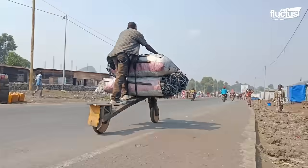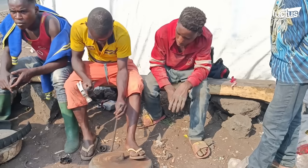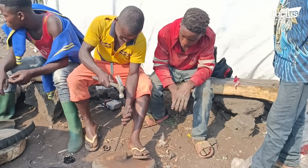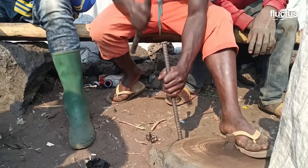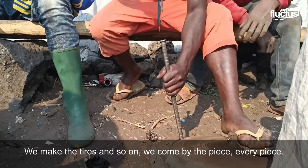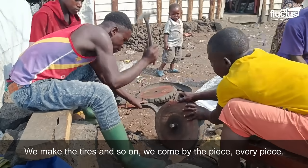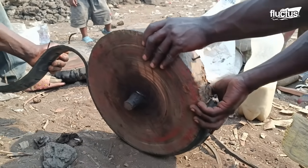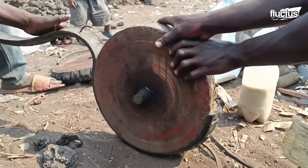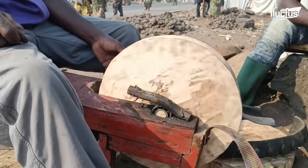Because wood alone can be easily damaged by bumps and road hazards, the Chukadu builders often place a ring of scrap rubber over each wheel. Sometimes the rubber is treaded to provide added slip resistance.